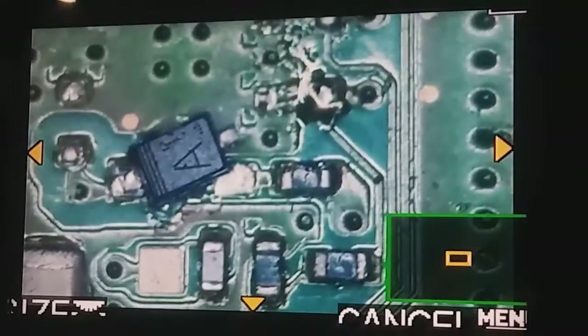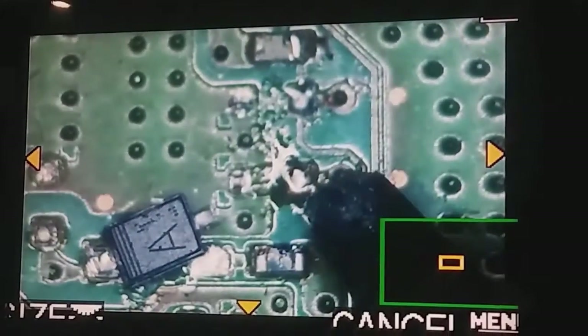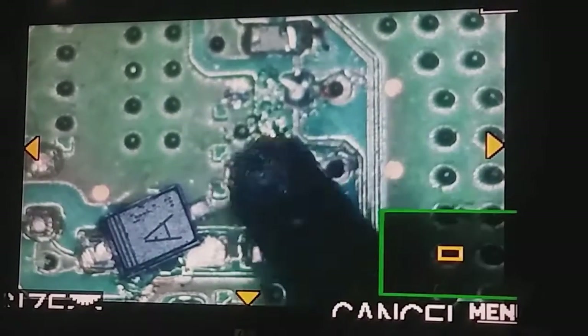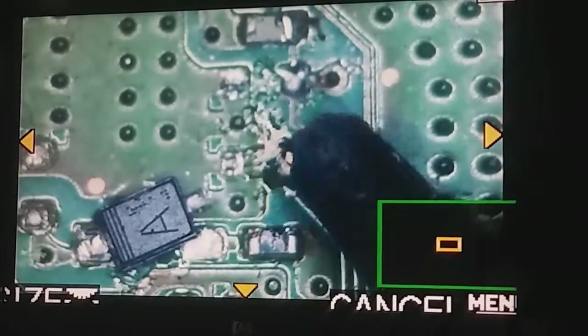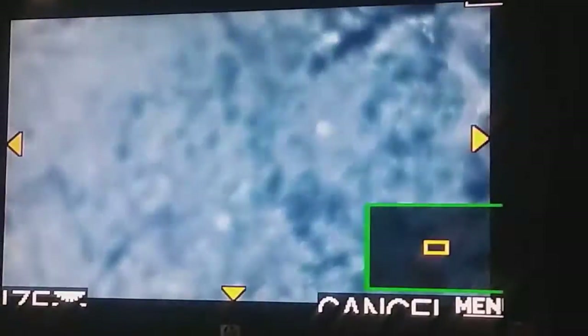Yeah, this is a donor board as I said before, so don't mind all that mess. But you can actually do it right here — to this right there. The diode direction going this way, negative to positive. You can do it right there. So let's go ahead and put it together.